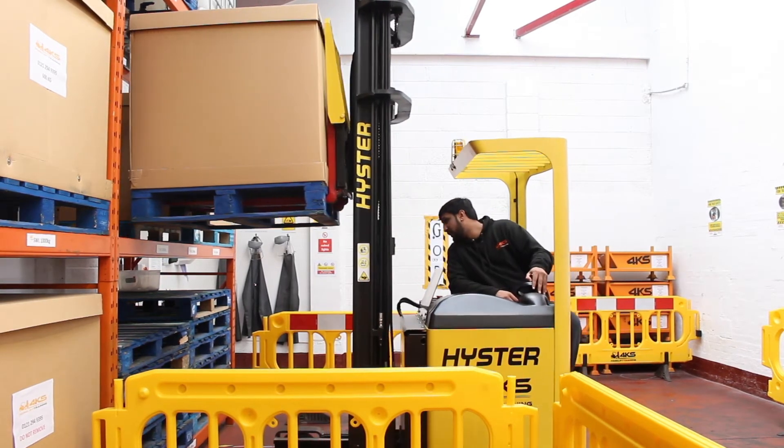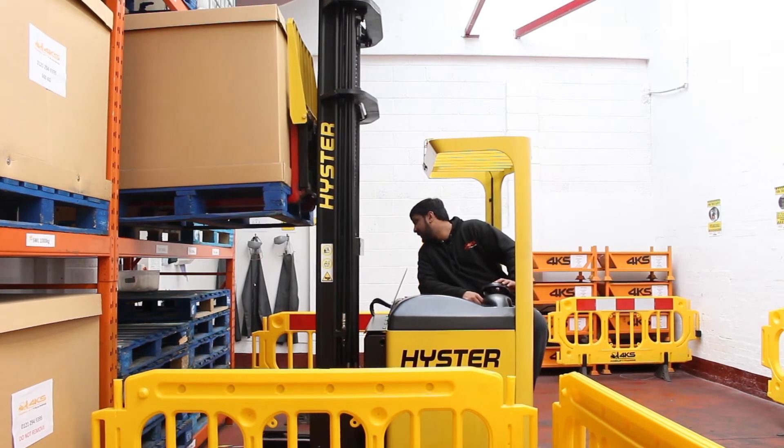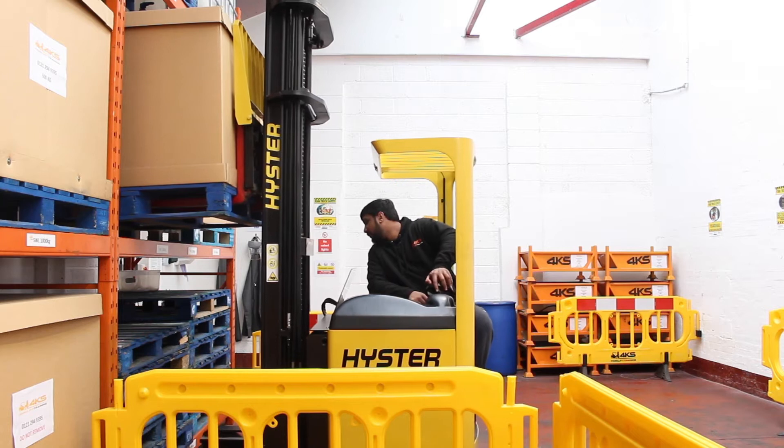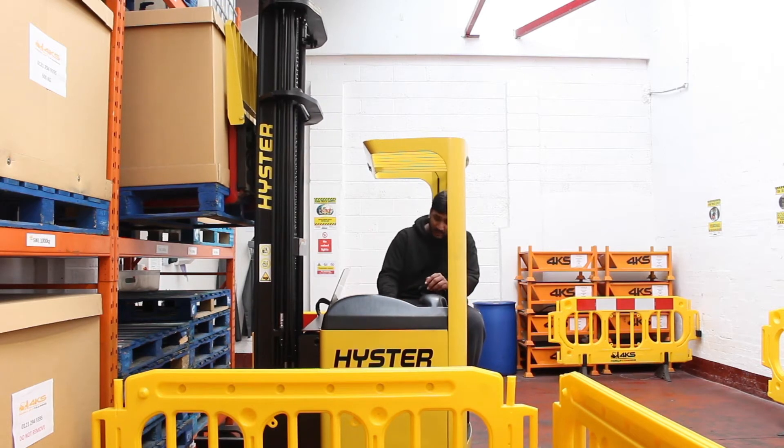Now we're going to gently drive forward into the racking. While we're doing that we're going to keep an eye on our reach legs because we don't want to be hitting the racking. So driving forward gently, and once you're close to the racking you're going to put your handbrake on.